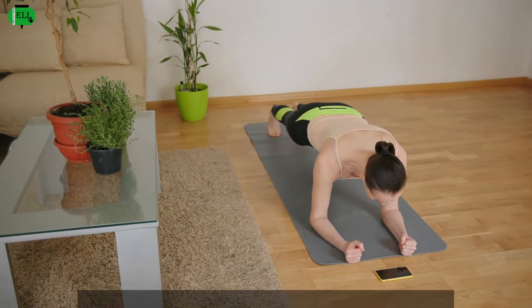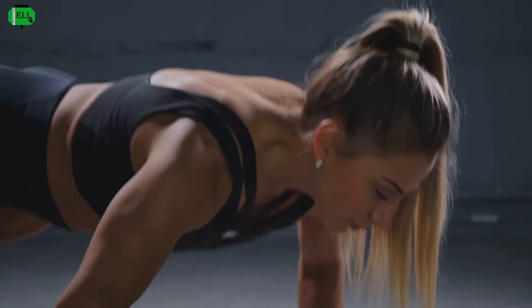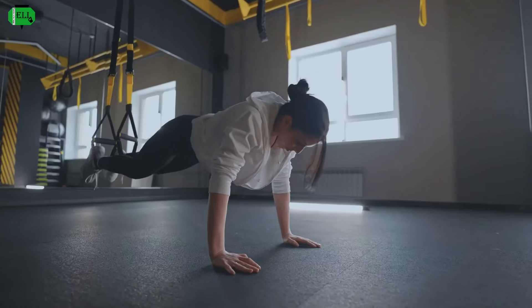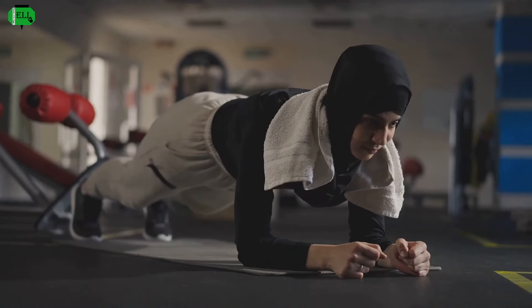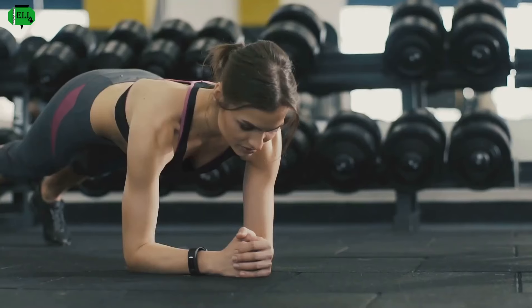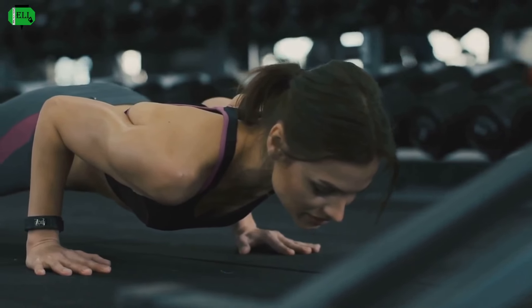Next up, we're channeling our inner warriors with the plank. This one's a full-body experience, but your abs will thank you. Start in a push-up position, but instead of lowering down, hold it right there — forearms flat on the ground, body in a straight line from head to heels. Imagine you're holding Mjolnir, steady and strong. Engage your core, squeeze those glutes, and hold. Form is key here — keep that back straight, no sagging. Feel the burn, embrace the challenge. You've got this.